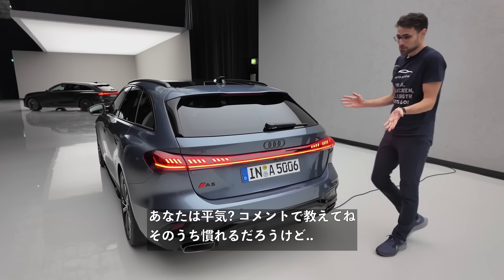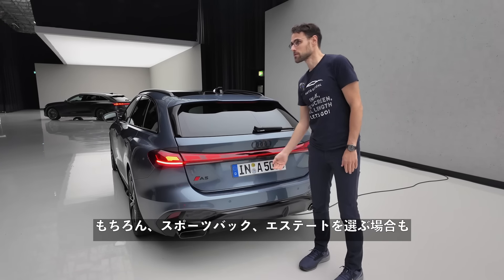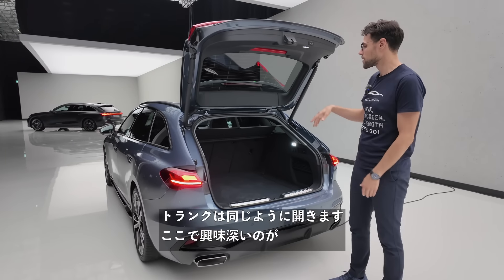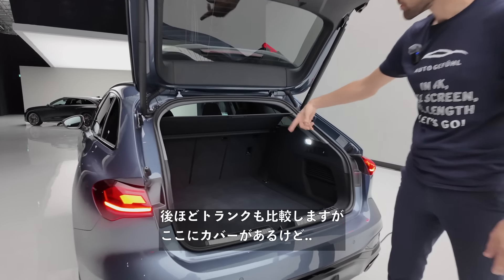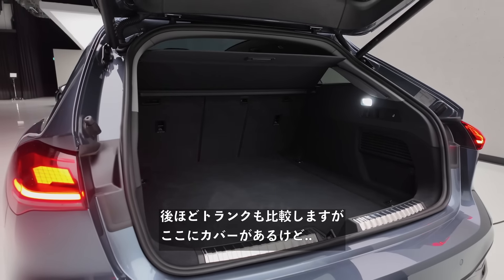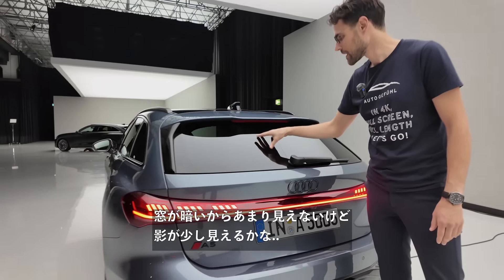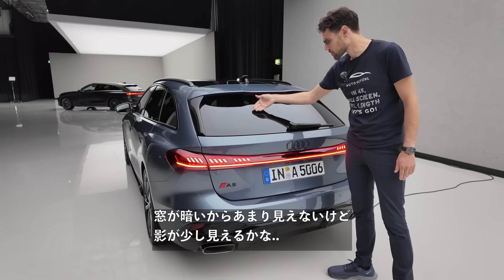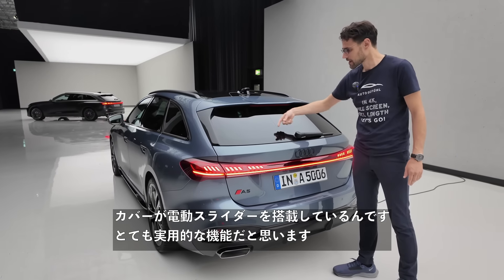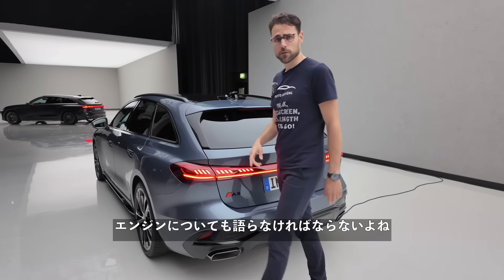If you go for the Sportback or the estate trunk, they open now in an almost similar way. The cover goes up when the trunk opens and slides back when it closes — an electric slider for this cover is quite a practical feature. The trunk comparison is coming up soon.